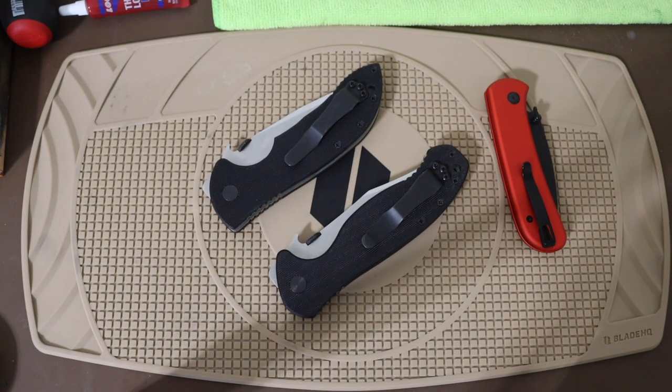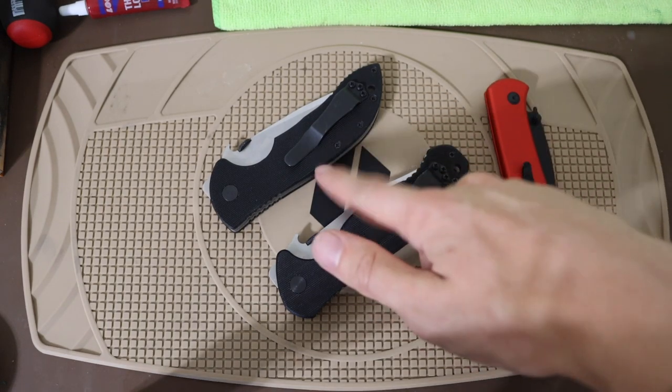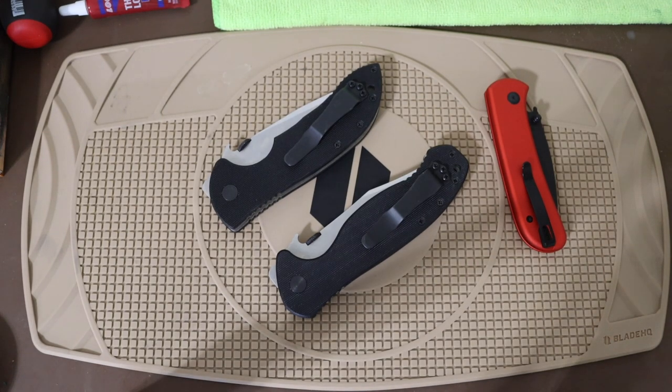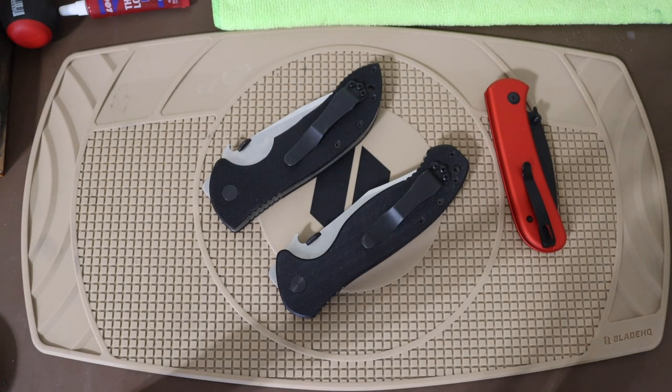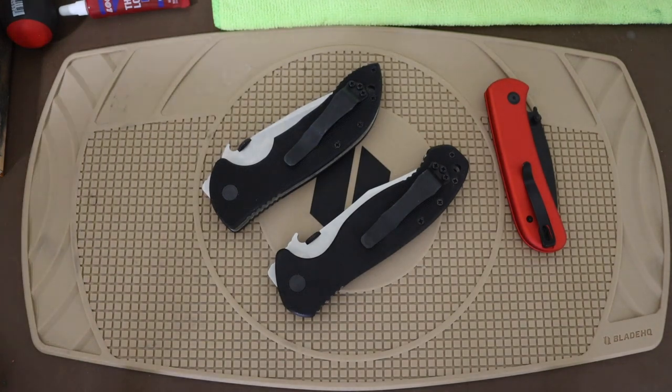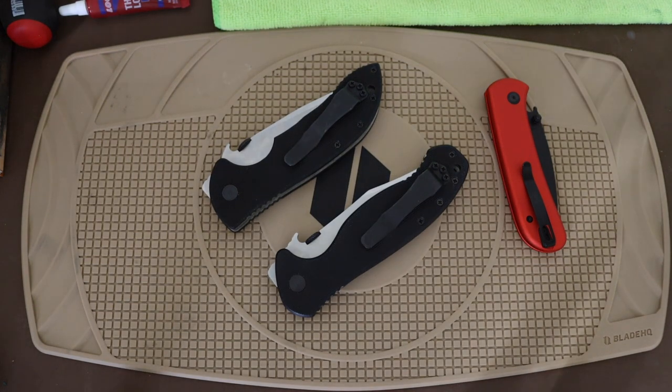I do like my little Civivi knives, they're just fine, but I have a soft spot for my Emersons. I've been carrying a lot of Emersons this year and I really appreciate them, especially the wave feature. Even in everyday EDC around the house — when you need to cut open a package — you just wave the knife out, it's handy because you can be holding something, pop open the knife, cut whatever you're holding, and put it back in your pocket without even thinking about it. The wave feature was initially designed as more of a self-defense feature, but for the lazy EDC person like myself, it's definitely a handy feature as well.